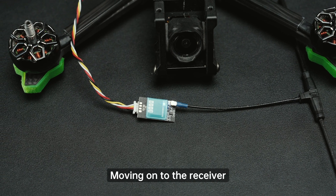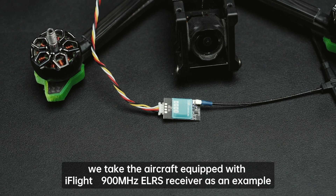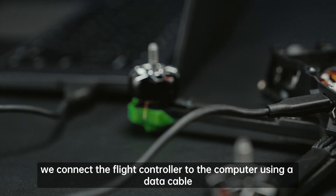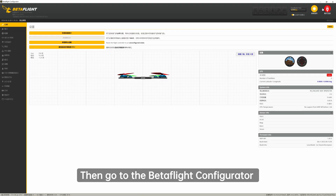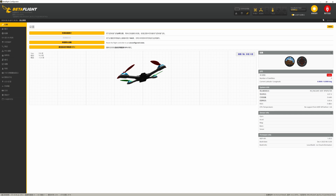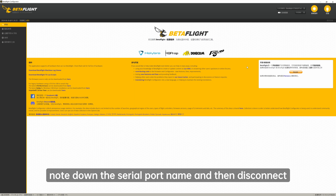Moving on to the receiver, we take the aircraft equipped with the iFlight 900 MHz ELRS receiver as an example. First, connect the flight controller to the computer using a data cable. Then go to the Betaflight configurator to make sure the flight controller information can be read properly. Once it's reading correctly, note down the serial port name and then disconnect.